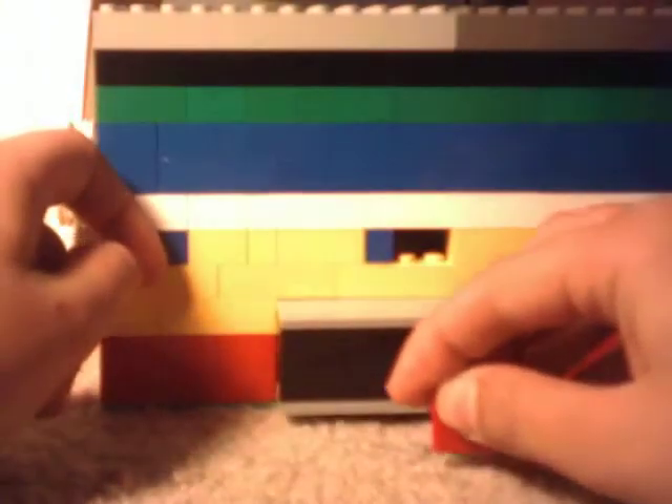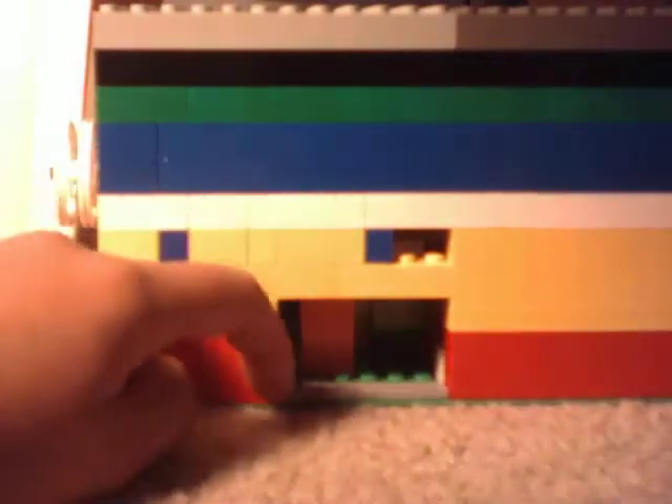To get the money out, turn it to this side. You get the key — because there's nothing to get it out with otherwise. You put the key in there, twist it, and you pull. This block comes out, and you can see some stuff. And then you just tilt the money out.